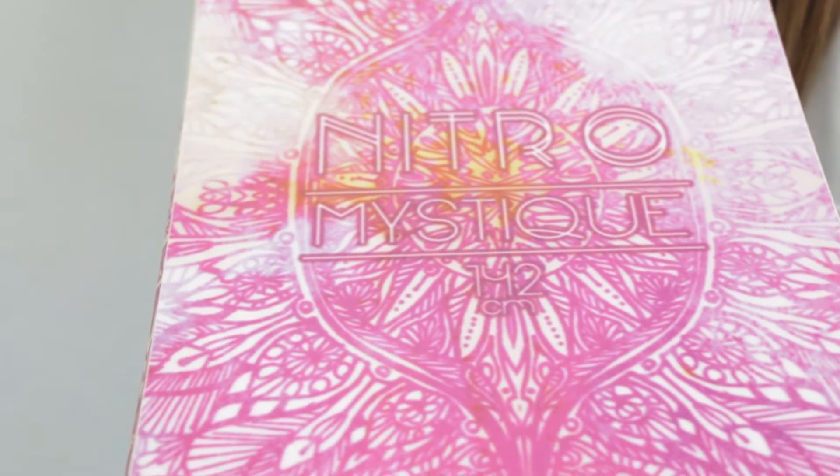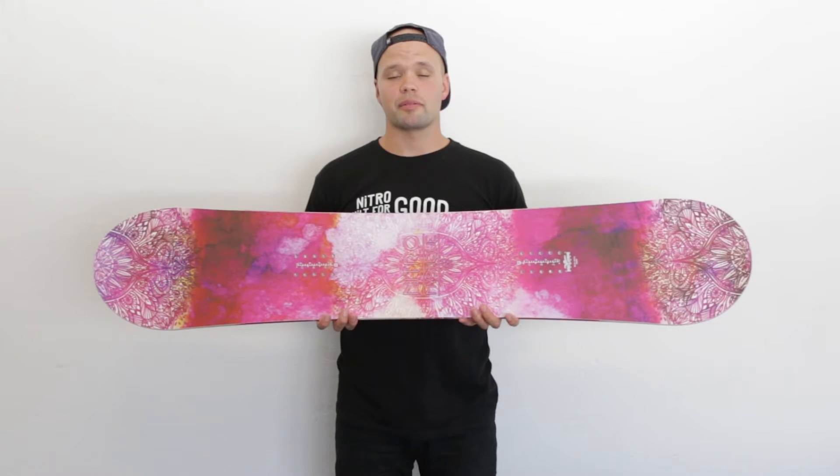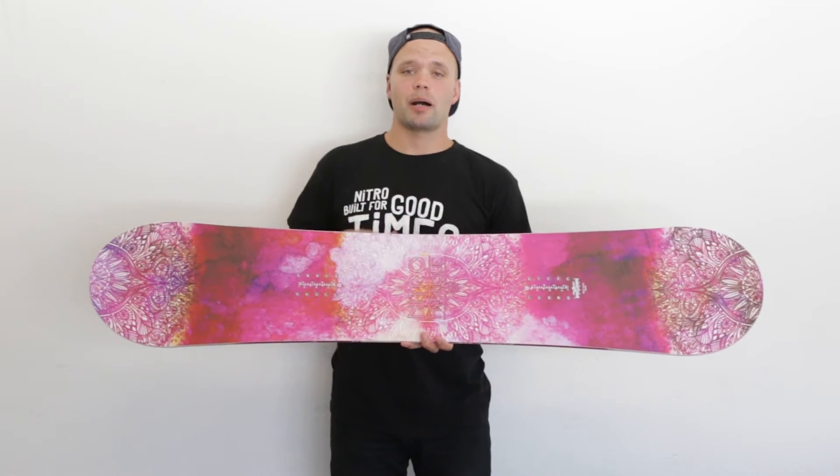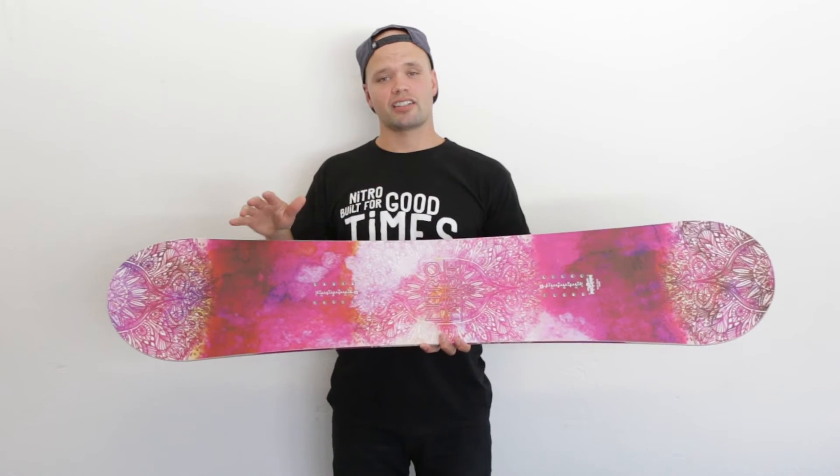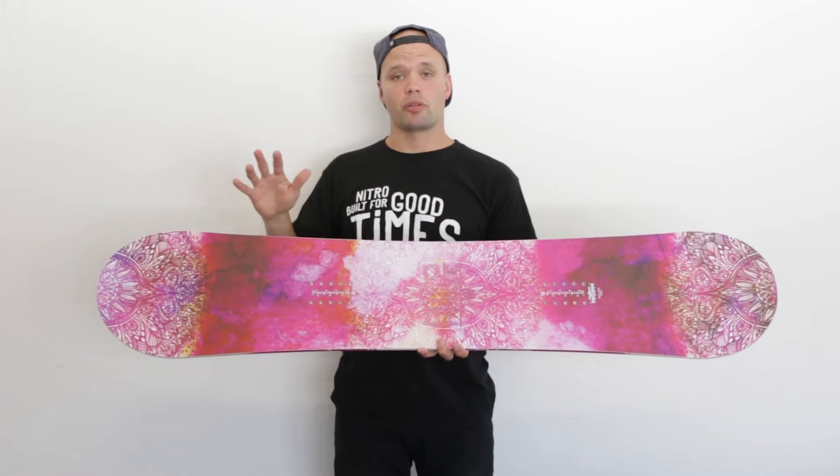The Mystique also has our Parkour II, which is a super lightweight and poppy core. It's made up of poplar wood from tip to tail, with two beechwood stringers from tip to tail, so you get lots of lightweight out of it. It's lightweight, full of pop.